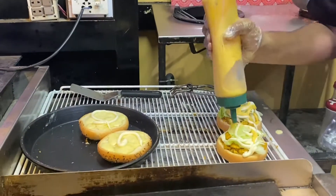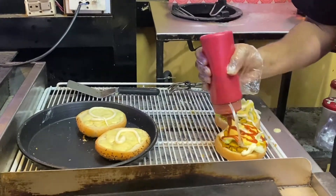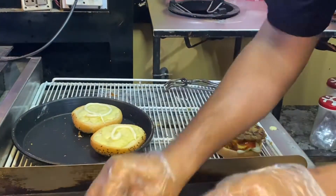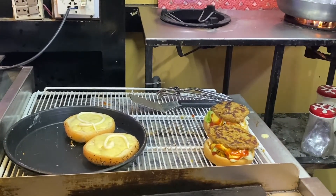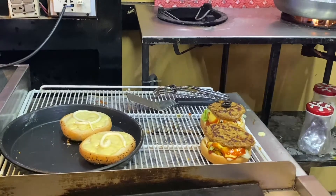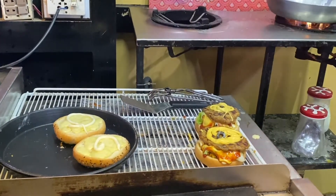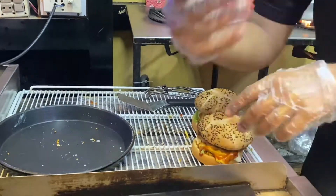We will put it in the oven for 2-3 minutes. Now we will put the stepper. I will put it in the oven for 4 minutes. After the stepper, the stepper has become a stepper with 6-3 minutes. It will be stored in the oven for 1-3 minutes.